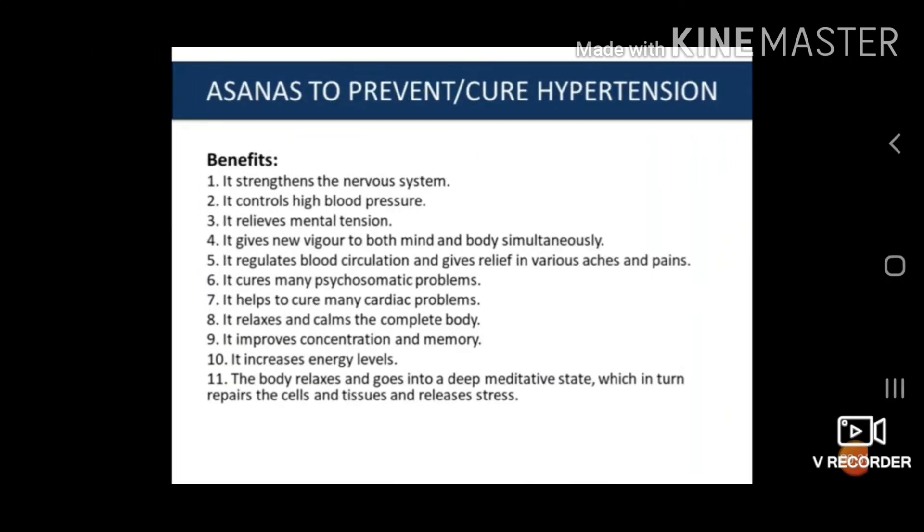The benefits of Savasana: First, it strengthens the nervous system. Second, it controls high blood pressure. Third, it relieves mental tension. Fourth, it gives new vigour to both mind and body. Fifth, it regulates blood circulation and gives relief in various aches and pains. Sixth, it cures many psychosomatic problems. Seventh, it helps to cure many cardiac problems. Eighth, it relaxes and calms the complete body. Ninth, it improves concentration and memory. Tenth, it increases energy levels. Finally, the body relaxes and goes into a deep meditative state, which helps repair cells and tissue and release stress.